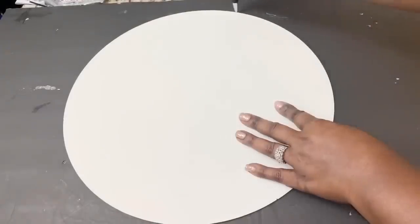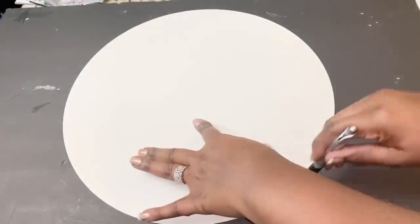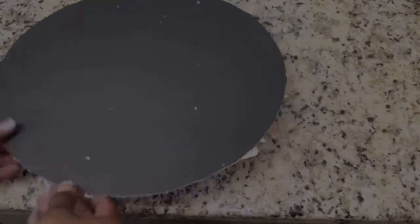I then used my mirror to trace out a piece of Dollar Tree foam board. I then used a generous amount of hot glue and a strong adhesive to attach that foam board to the back of my 16-inch mirror.